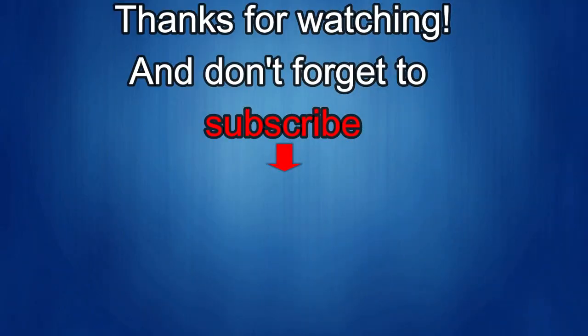Thanks again for watching. If you liked it, show us some love with a thumbs up, subscribe to the channel, and share the video with your friends. With your support it really helps me keep the channel going so I can continue to offer you guys discounts, giveaways, and of course fresh content. I'll see you in the next episode — until then, take care.